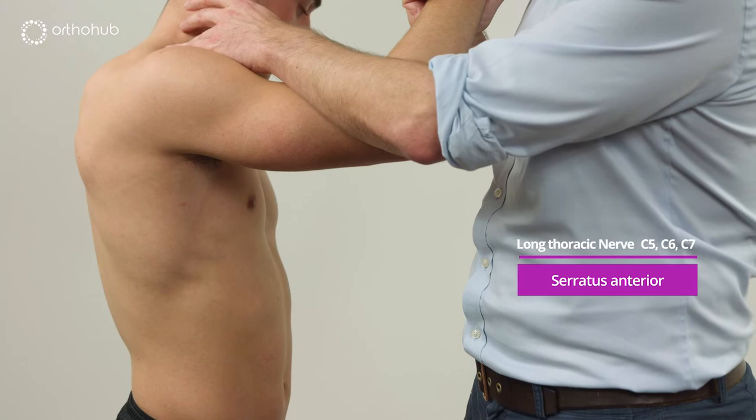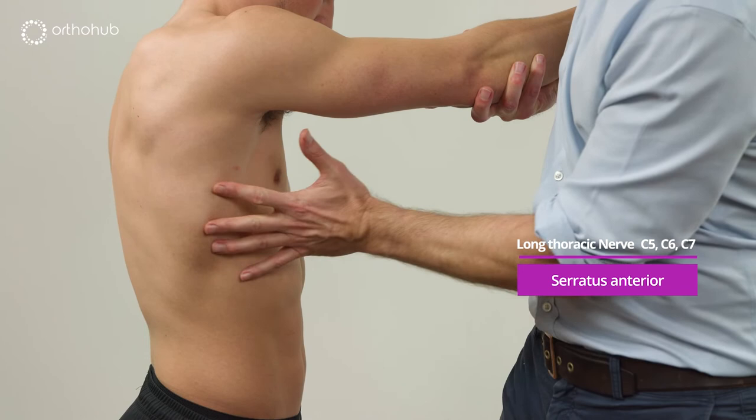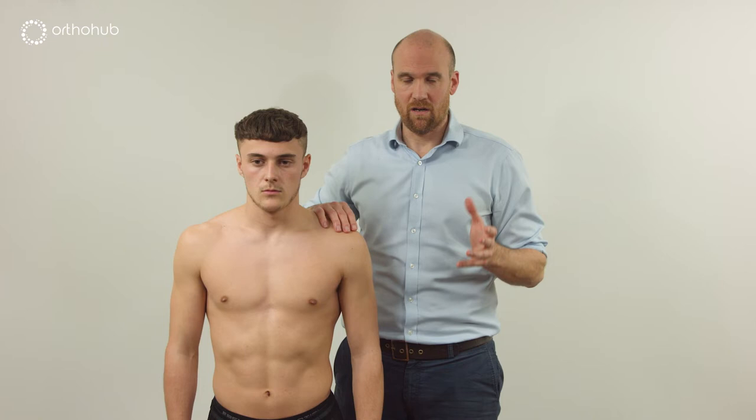Serratus anterior is supplied by the long thoracic nerve, which comes out from the upper trunk, runs down behind scalenus medius, down on the chest wall, and down to serratus anterior. Asking Louis to fire the arm forwards, we can see the interdigitations firing up and the muscle belly coming around to stabilise the scapula.